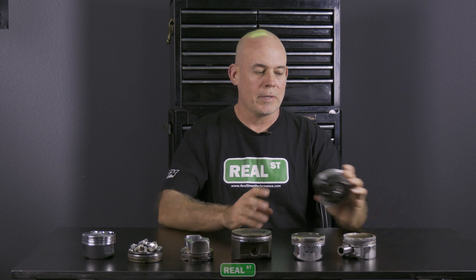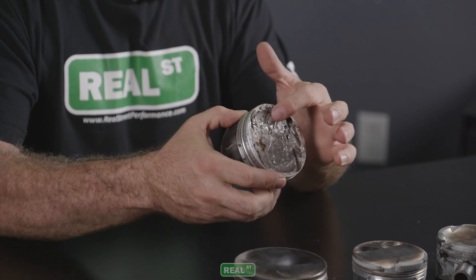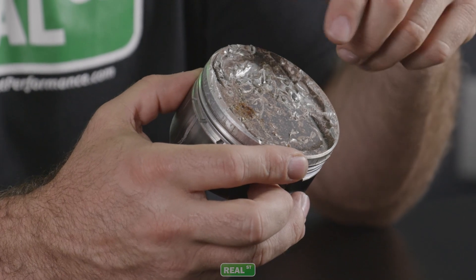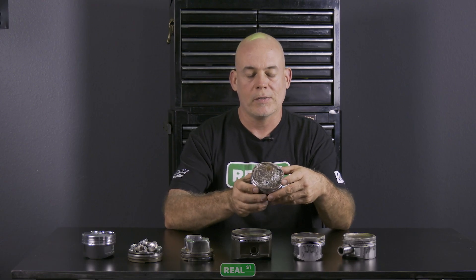Starting with this piston out of our Silver S2000 that we used to race — this is some of my handiwork. I missed the gear, dropped the valve, and you just have this carnage where the valve tip is bouncing around in the cylinder. At some point it poked a hole through the piston with the valve stem.